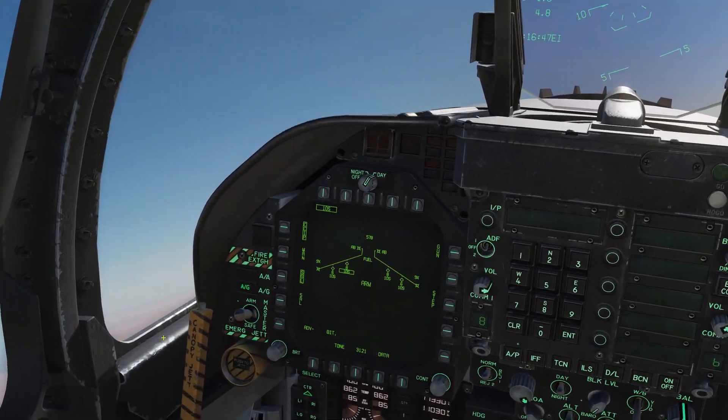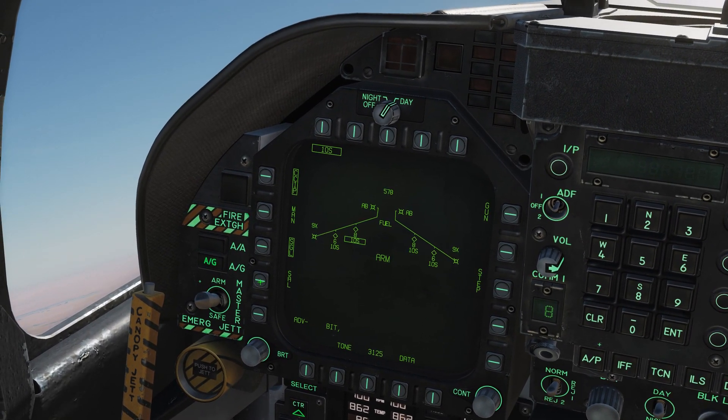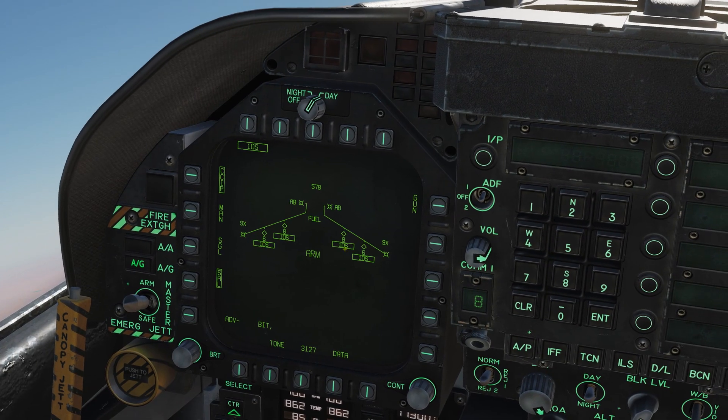Let's do a salvo attack so we can see what that looks like. I'm going to switch the mode on my SMS to salvo — that's selecting all of the stations.